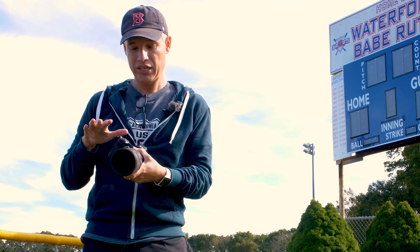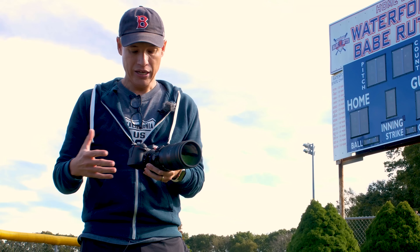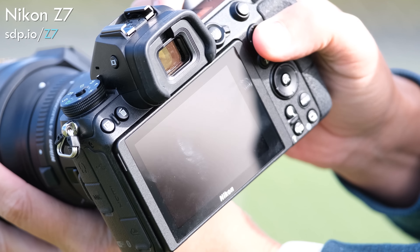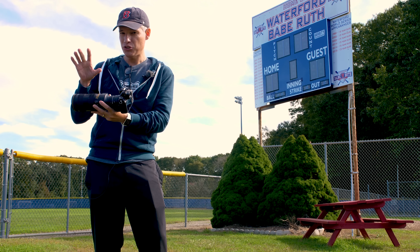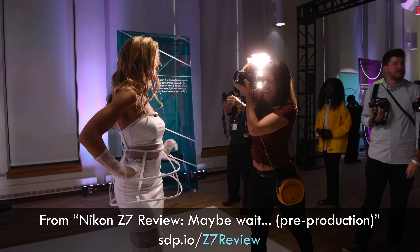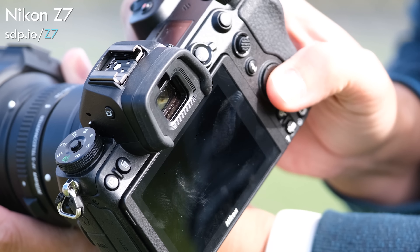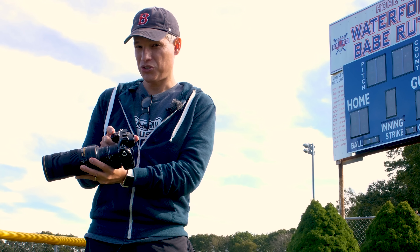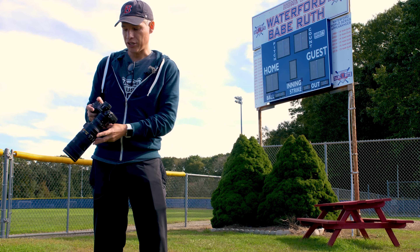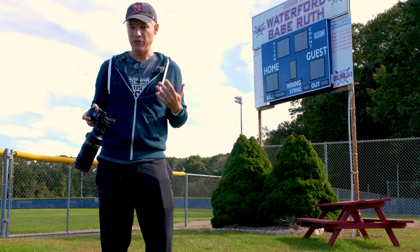It does have a few advantages over the EOS R, which made me rank it above it. It has more megapixels, meaning I could crop more and my pictures were a little more detailed. It also has a thumbstick on the back of the camera, making it a little easier to select a focusing point. Both cameras have the ability to track a subject as it moves side to side — a key feature of some mirrorless cameras. On the Z7, when you have the camera up to your eye, the user interface Nikon chose makes it impractical. You have to push the OK button to lock onto a subject and then push it again to stop tracking, and I eventually just had to give up.